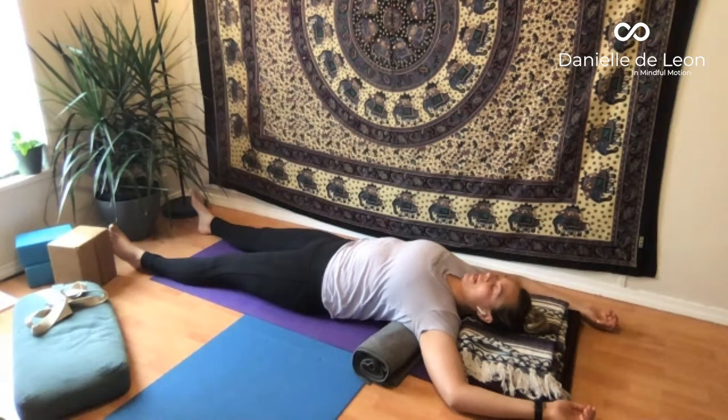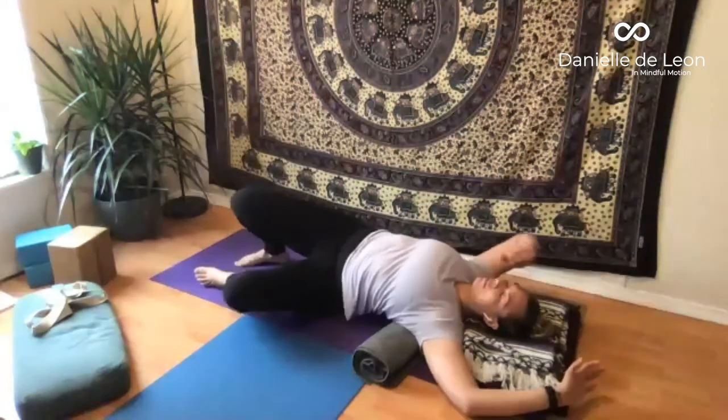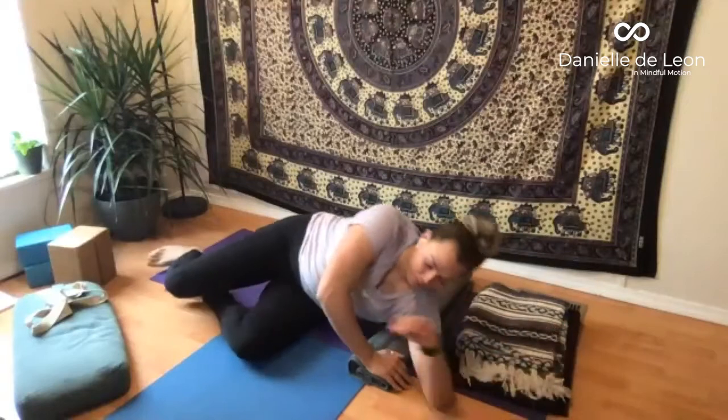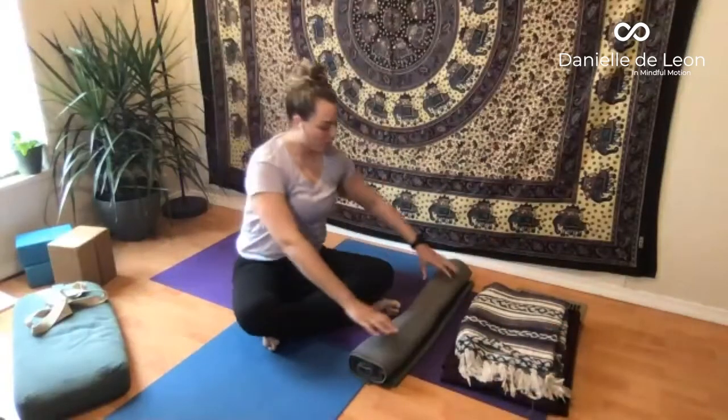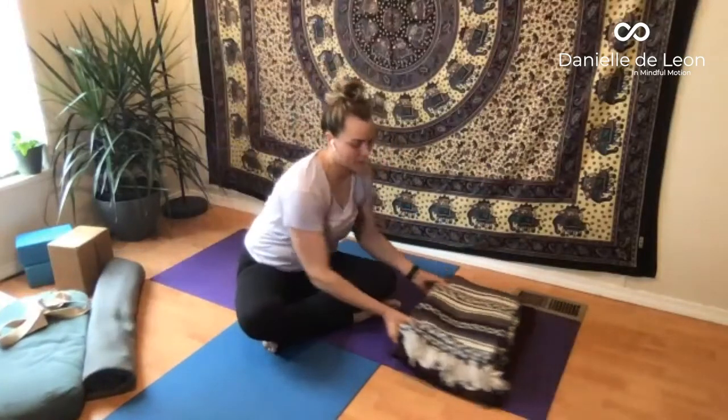Observe the rhythm and pace of your breath. Sometimes we might manipulate it and breathe deeper or longer — but for right now, just observe the natural harmony of your inhale and your exhale. You'll prepare to come up. Gently move the fingers and move the toes. Bend your knees so the feet are flat on the floor, and you'll roll off to your side and come up to sit. That's a very nice restoring backbend over some support — it can really bring some nice relief to the neck and to the upper back if it's feeling achy.